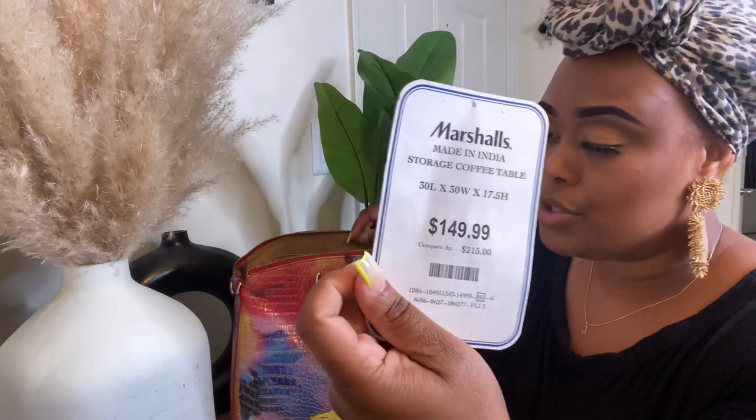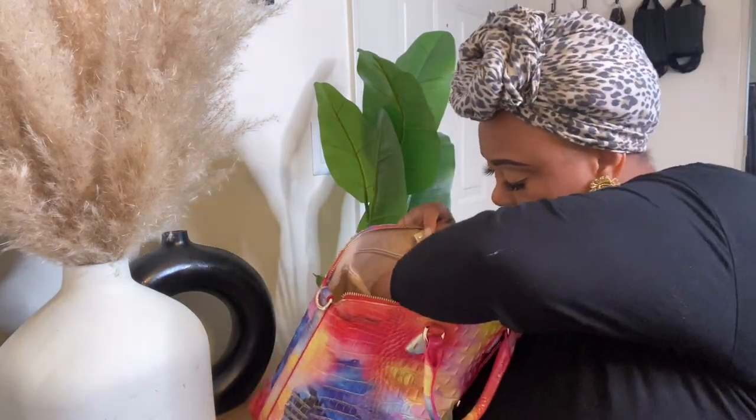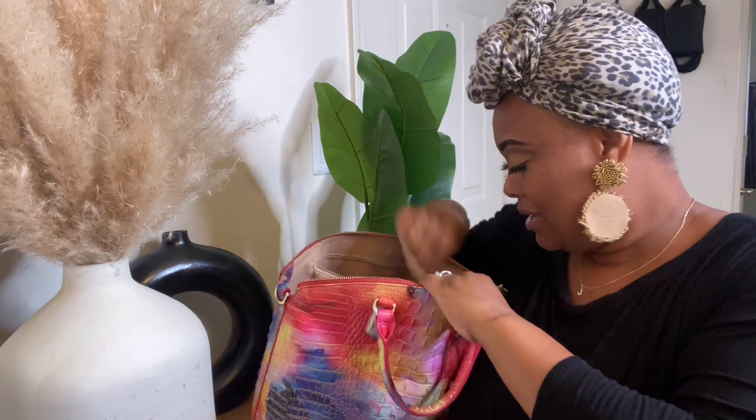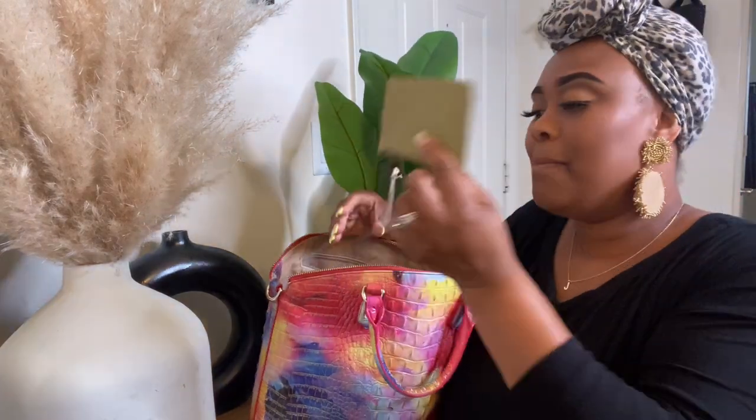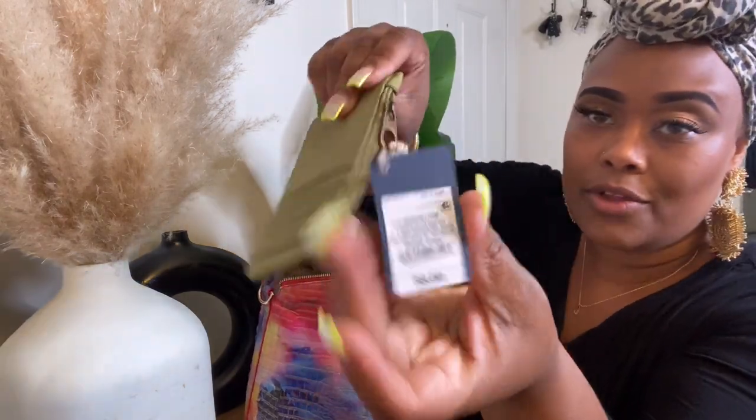I've still got the tag from a coffee table I bought from Marshall's the other day — forgot that was even in there. Also a medicine cup for the Benadryl — forgot that was down in there too.